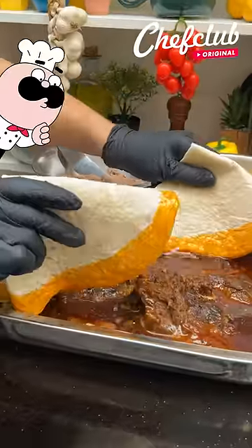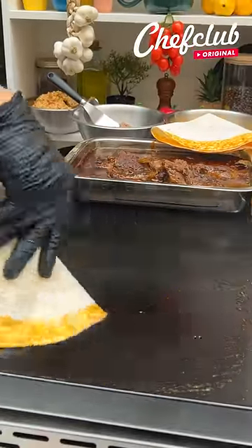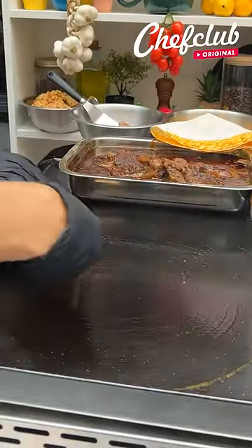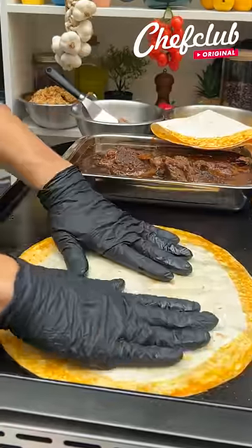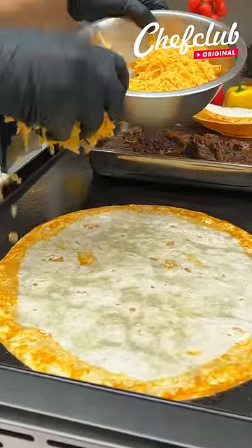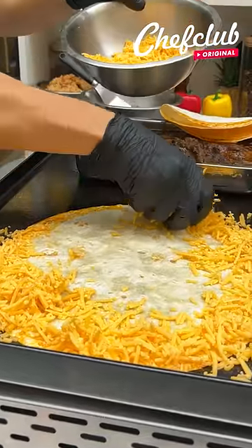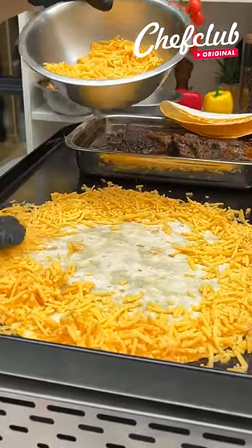We've got giant tortillas here and we're just gonna dip them gently in that beef fat that's settled on the top. We're gonna paint our plancha with that same beef fat, lay that down, add our cheddar cheese, and go in a nice even layer around the edge to create a cheddar cheese crust.